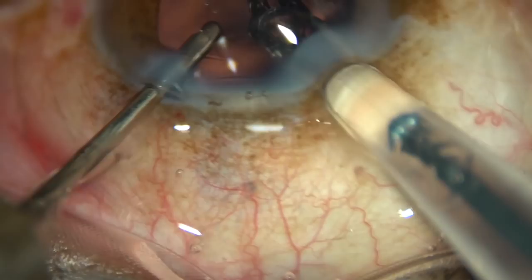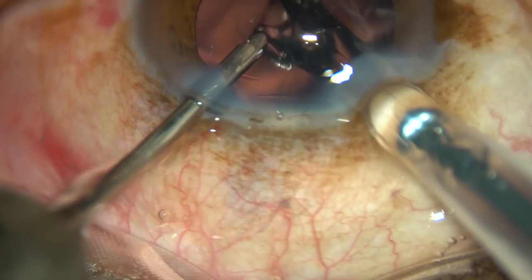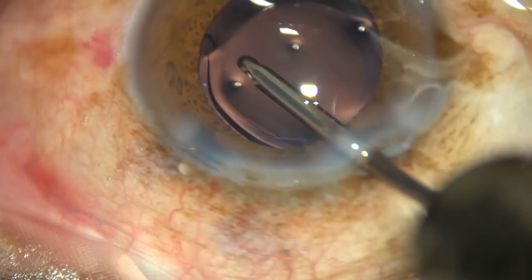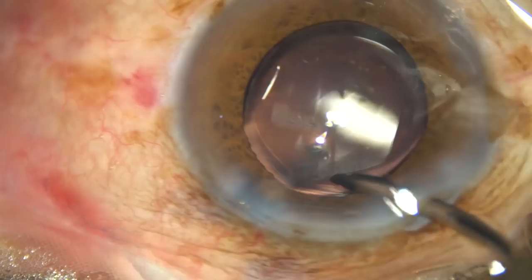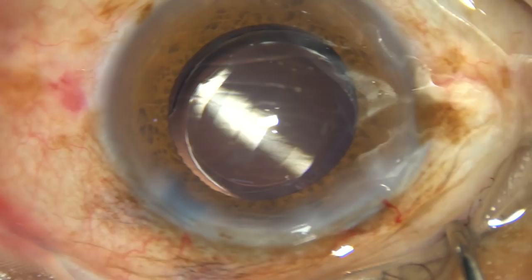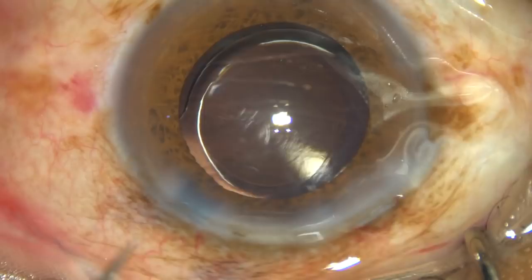Now this is hydro-implantation. The anterior chamber is kept formed by irrigation and an intraocular lens is implanted in the capsular bag. In this case, this is a hydrophobic acrylic single-piece monofocal intraocular lens. It has gone into the capsular bag and the haptics have taken shelter at the equatorial region of the capsular bag.